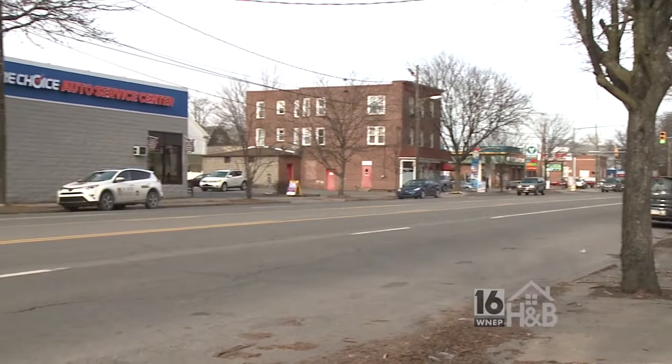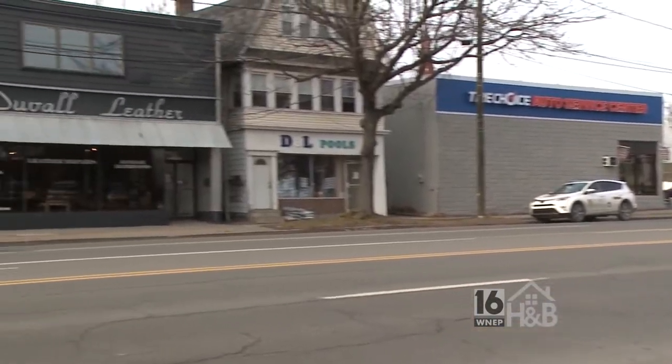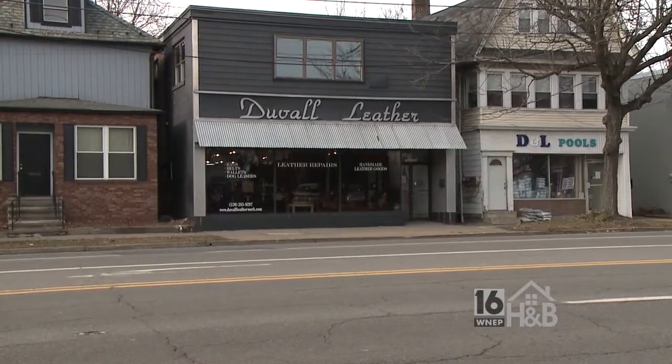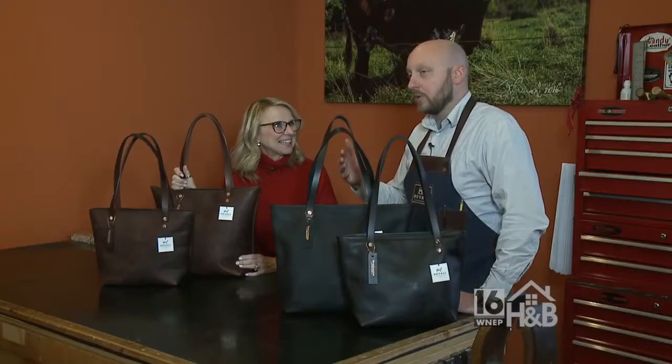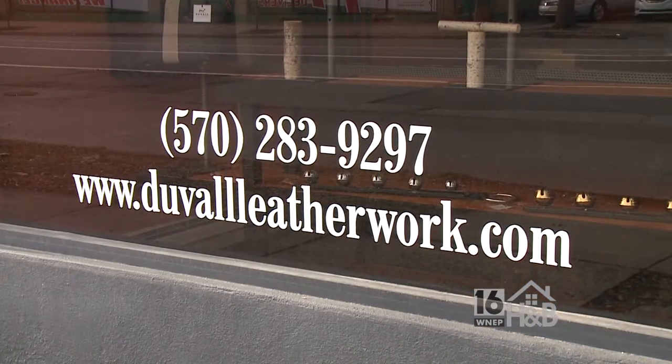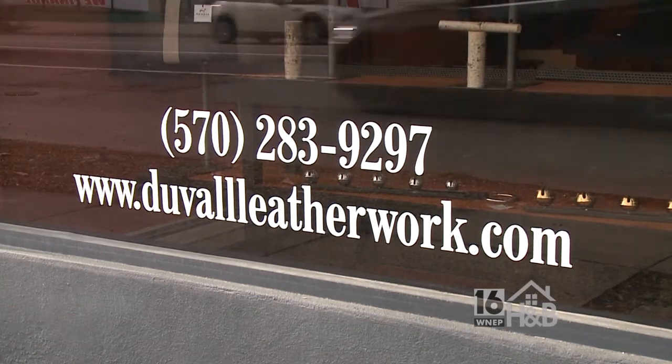Whether you're buying it for a gift or buying it for yourself, it's very special. We take great pride in making it ourselves here in our store in Kingston. We want to tell everybody how they can pick up a bag. We have a full retail store in Kingston, Pennsylvania. We also offer all of our products on our online e-commerce store at DuvalLeatherwork.com. We offer free shipping. And you can catch me at some point throughout the summer at a show — maybe I'll be in a town near you.